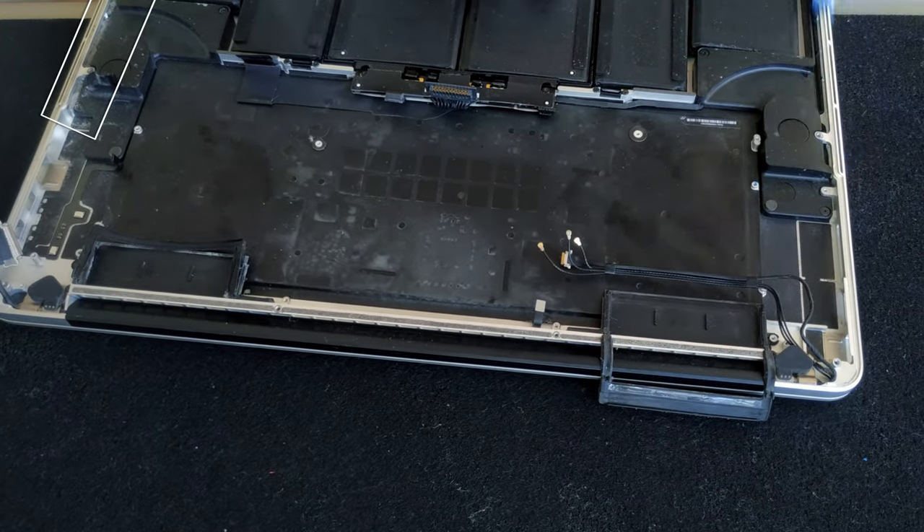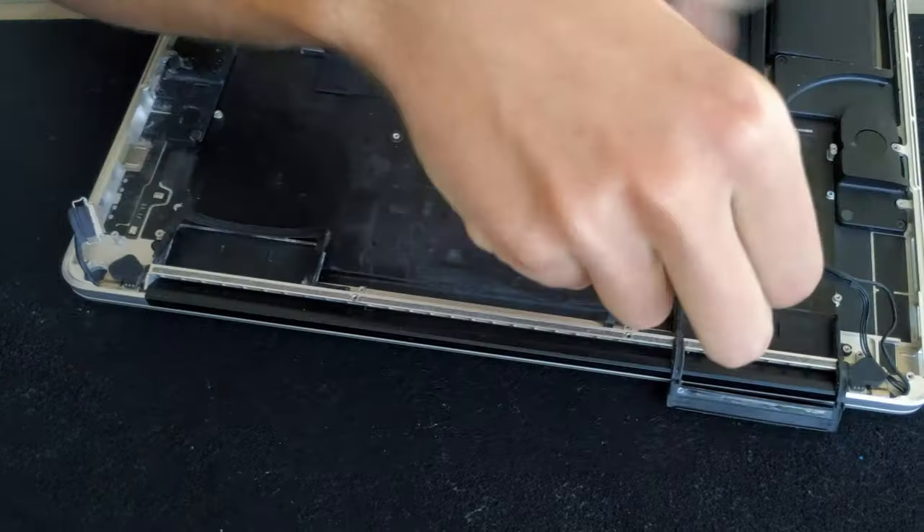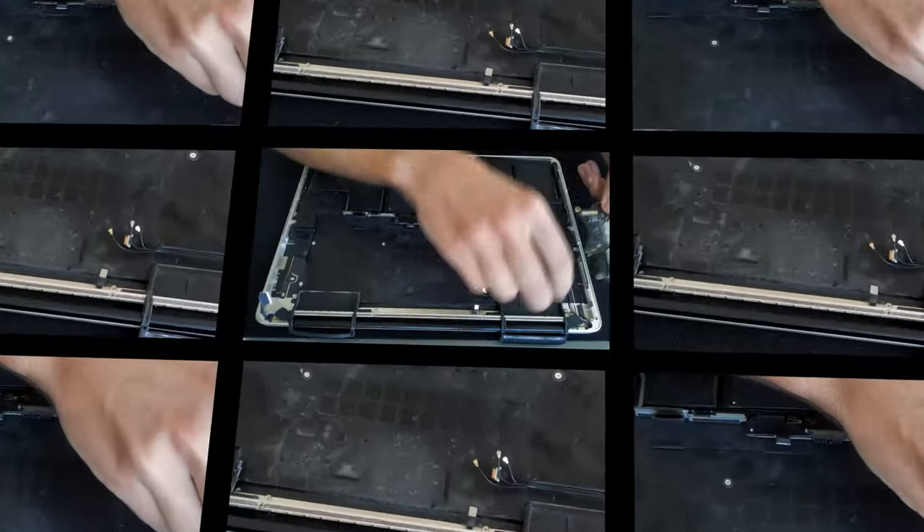I also took time to remove the dust from the chassis — most of the dust was accumulated near the air intakes which are on both sides. Enough cleaning, now it's time to put it back together.